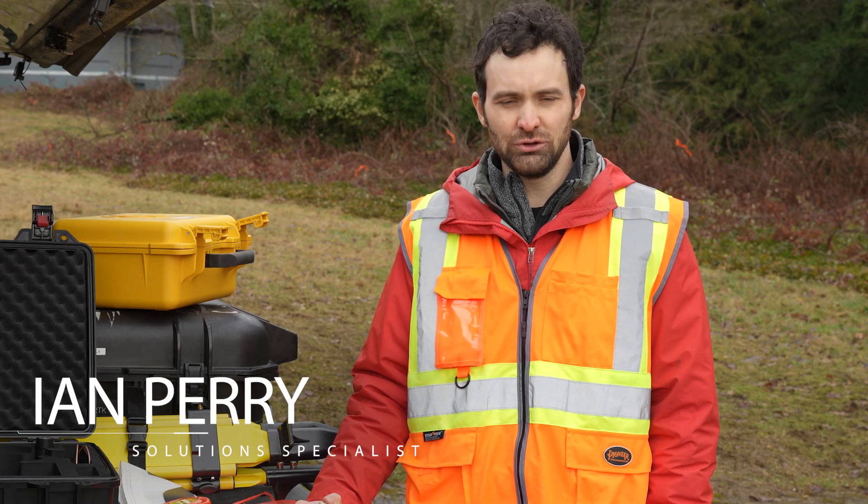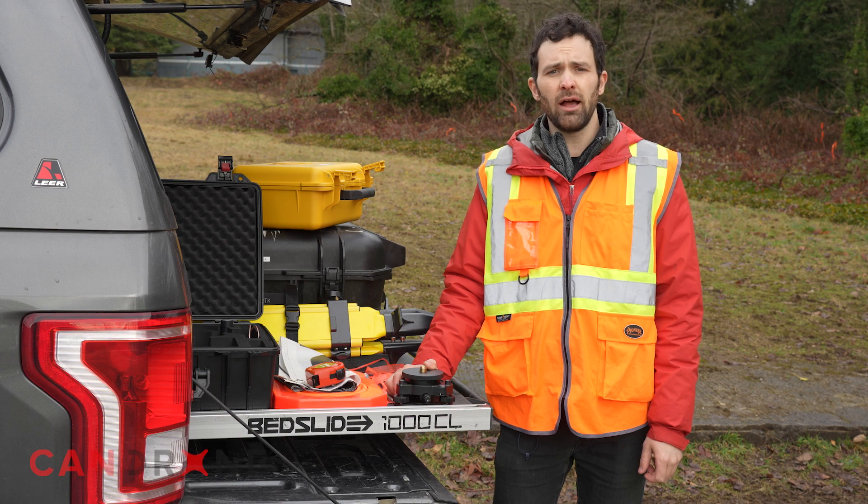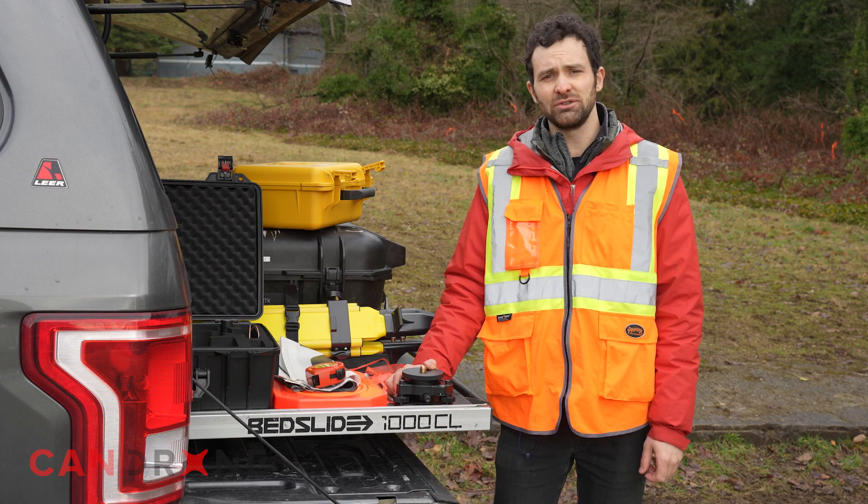Hey there, this is Ian, Solution Specialist at CanDrone, and we are going to demo our Green Valley X3H LiDAR with the M300 drone and the LiBase GNSS receiver.